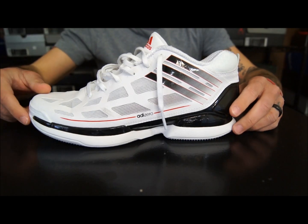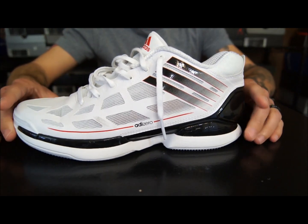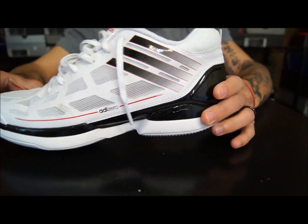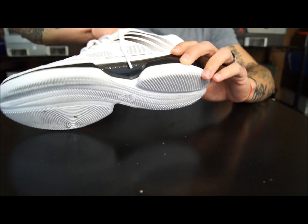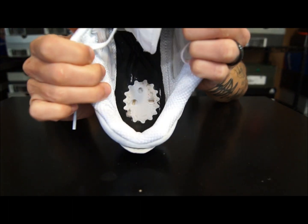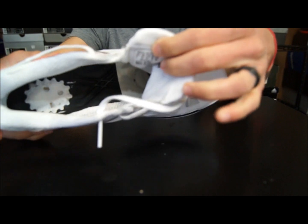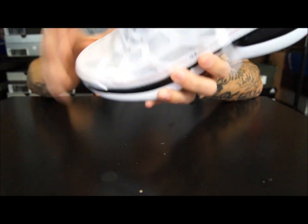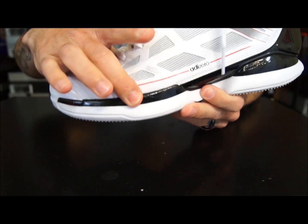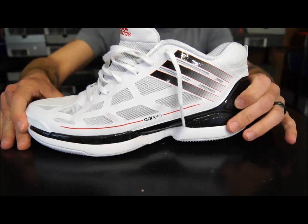As far as the cushion is concerned, you have the same thing as the previous — it's a soft EVA foam full length. It's very comfortable; I really like it a lot. The sprint frame has a hole in the back for extra compression, and then in the forefoot the sprint frame stops pretty much right about here, so all of that up front is just that foam material. I think these are very comfortable personally.